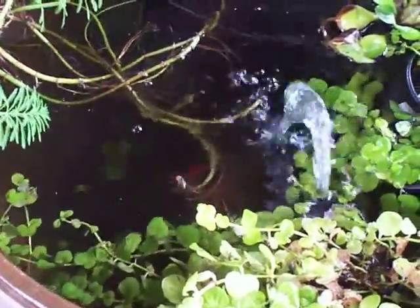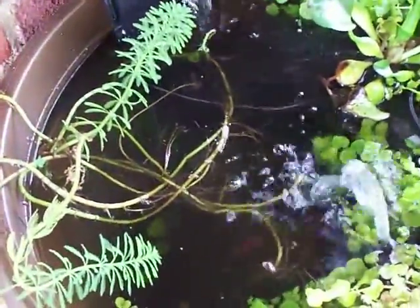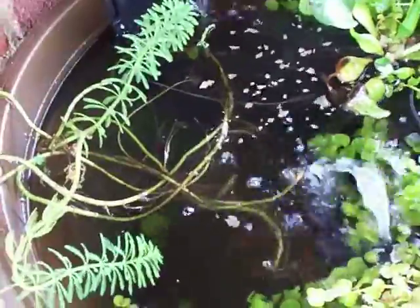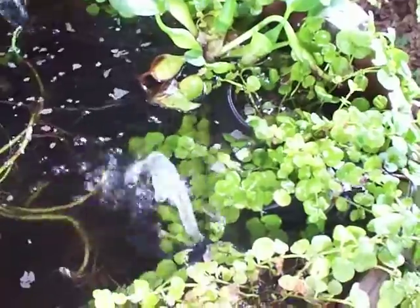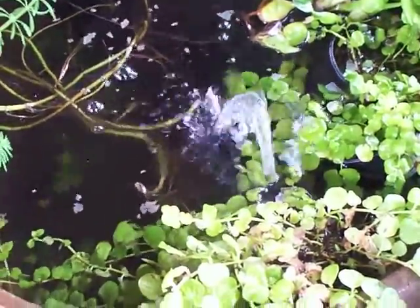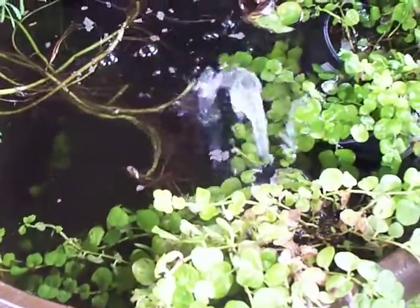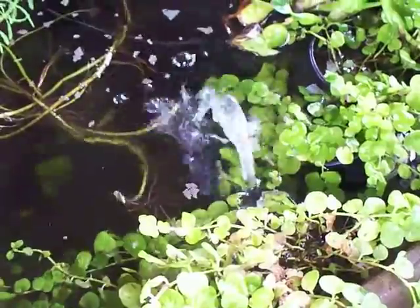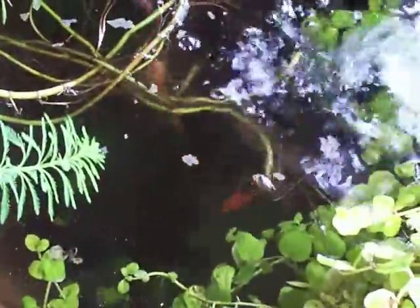So far they're doing okay. There are fish in there — there are goldfish, three medium-sized fantails.